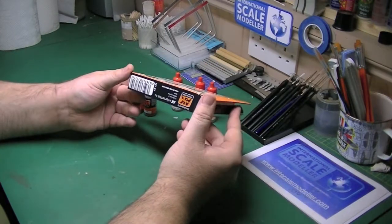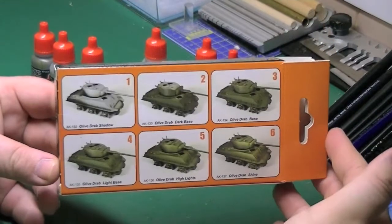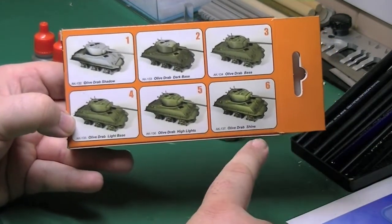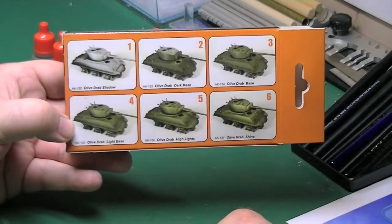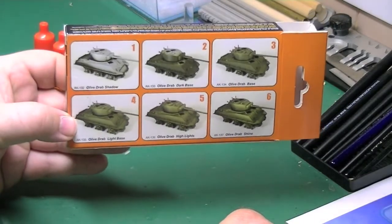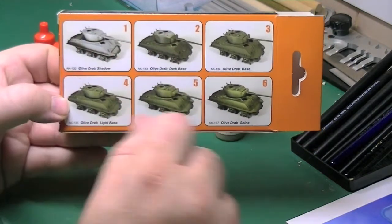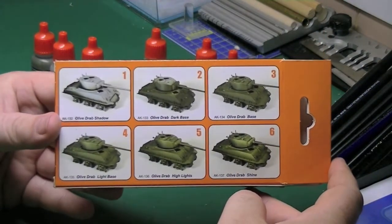The only thing I don't like is I would have liked more informative instructions. As you can see, that's all you get. So basically it's showing you your shadow, your dark base, your base, your light base, the highlights and the shine. I would have liked more in-depth instructions, because it is rather vague. On some places, like the highlights, it's hard to see where they've actually applied it. I've got several books and DVDs that cover the subject, so it's not much of a problem for me. But for somebody who just bought the set to use on a kit, they may find it more difficult.